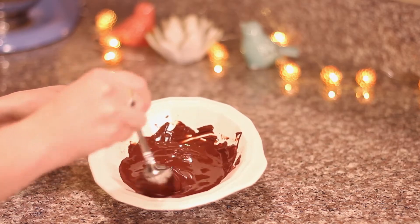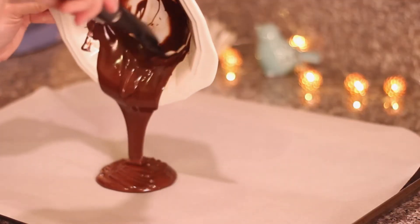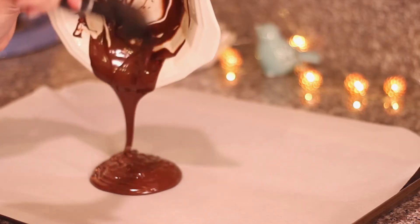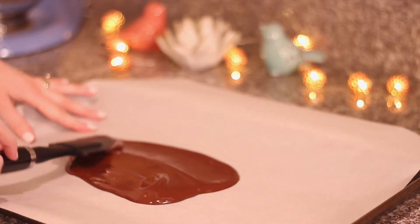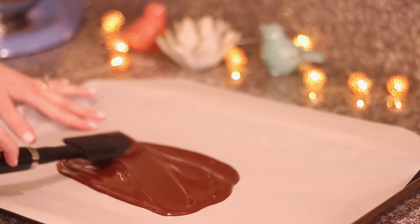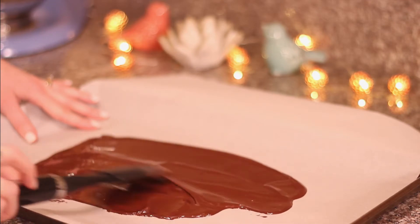The next thing you want to do is line a baking sheet with parchment paper, then pour your chocolate on top of the paper. Take a spatula and start spreading the chocolate out all over the parchment paper, making a rectangle shape. I wanted mine to be a bit thinner, but if you want it thicker just don't spread it out as much, or you can use more chocolate.